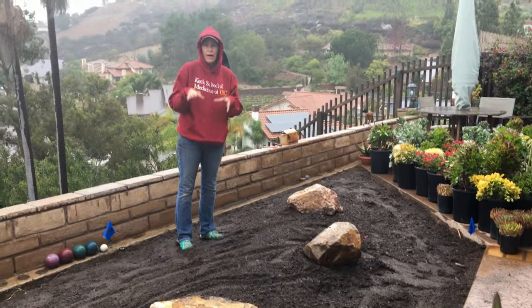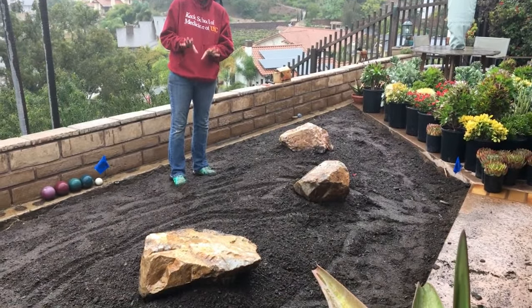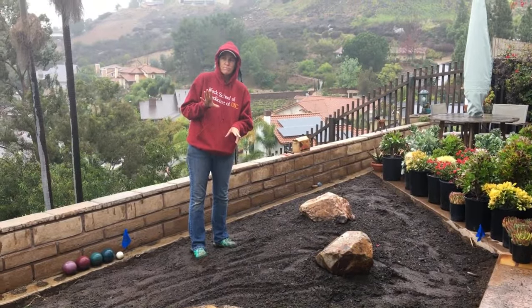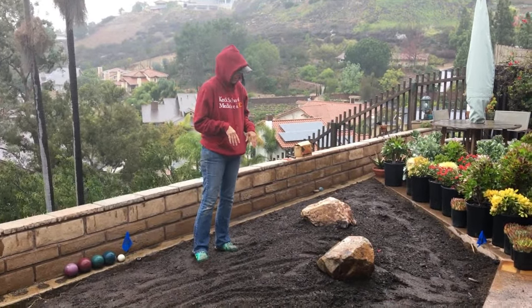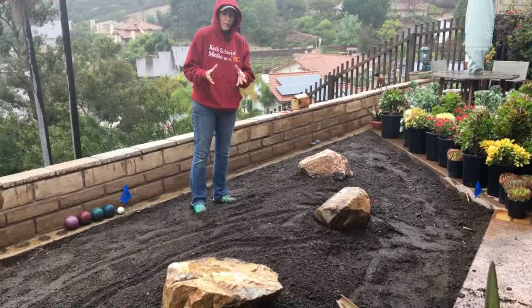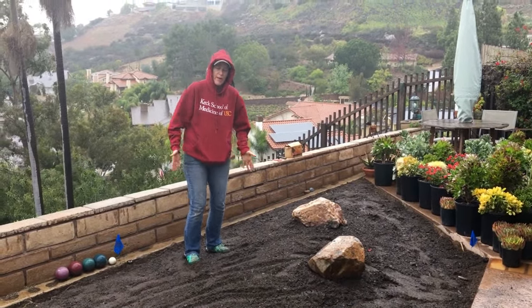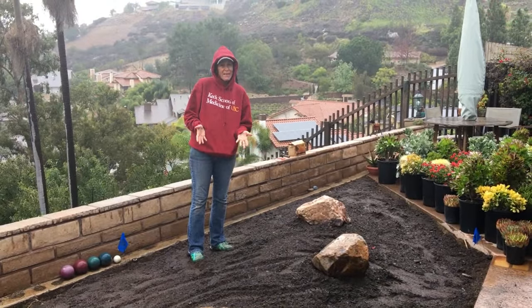These are honey boulders — about 4,000 pounds each to be exact. What we'll do, once the boulders are staged, is take a rake and push dirt up around them to make them look unearthed.